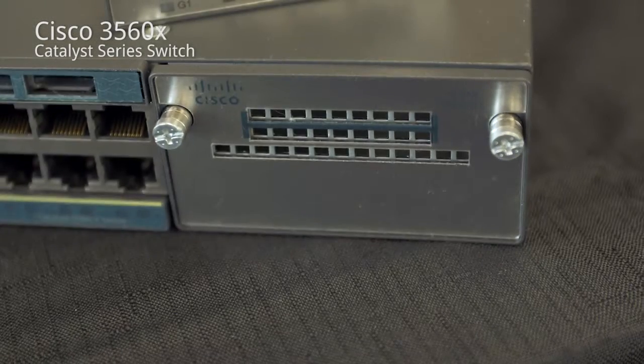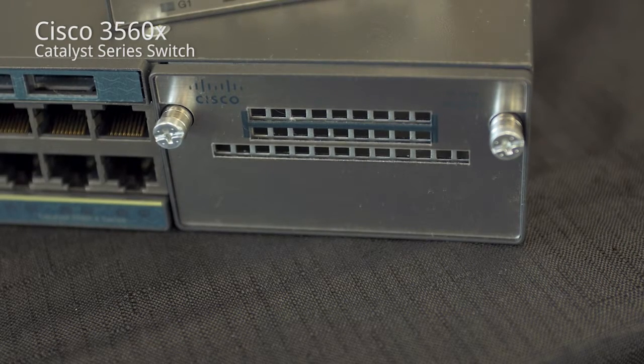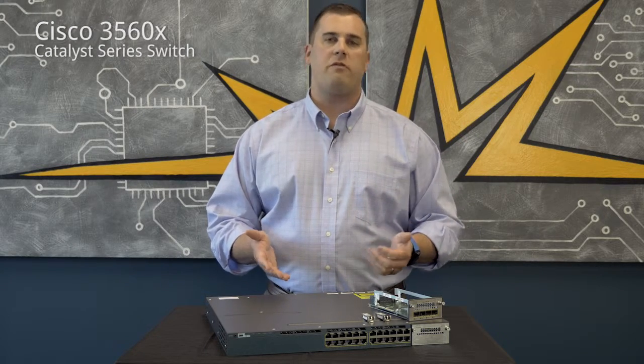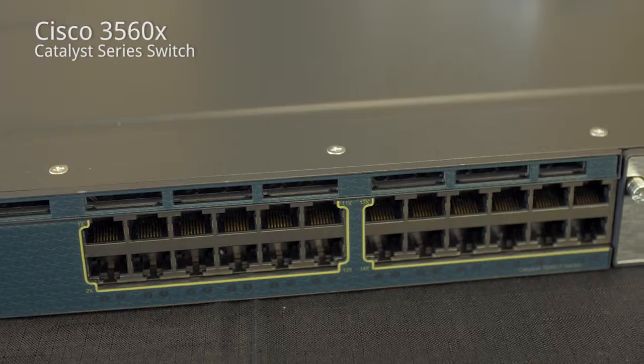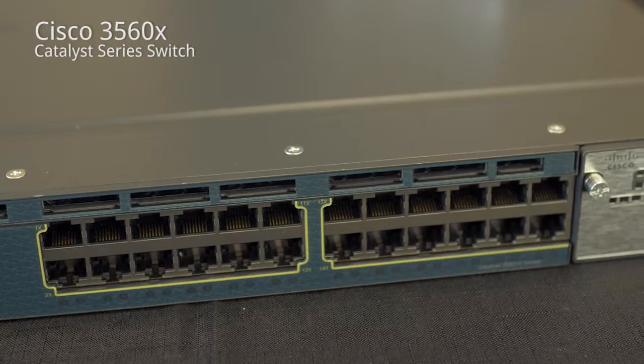If you are looking to stack this line of switch, it can only be stacked with one of the uplink or regular RJ45 ports. The Catalyst 3750X would be a better choice for you if you are looking for a true stacking switch.